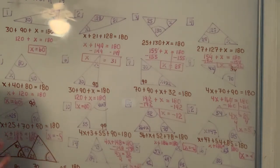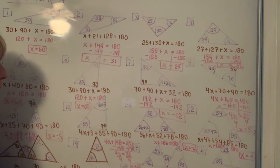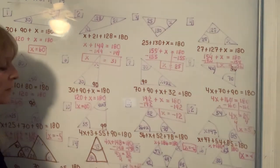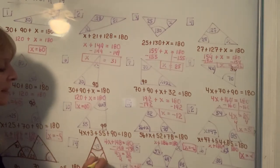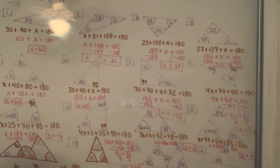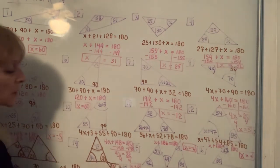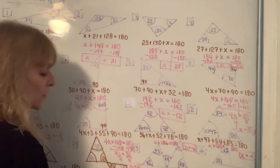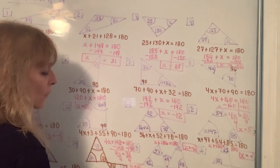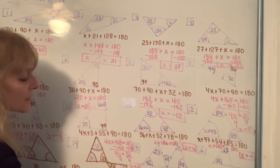For number 14, the triangle on the left already has two angles. Adding 84 plus 43 on the calculator gives 127. Do 180 minus 127 to get 53 — that's the third angle of the triangle. Hopefully you see a bow tie there, so this angle is 53 and the vertical angle is also 53. Proceeding to the triangle on the right, you have 53 and 97, which add up to 150. That means you're missing 30 degrees, and that's the value of X.